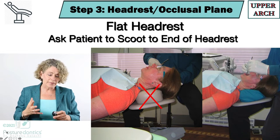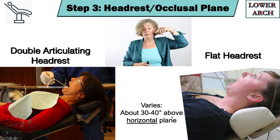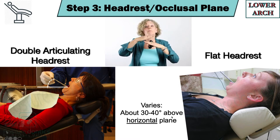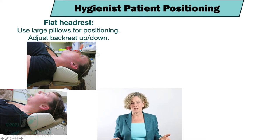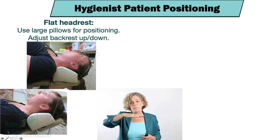I definitely recommend getting one of these smaller headrests. You can do the same mirror handle test on the occlusal plane of the lower arch — we want it to be about 30 to 40 degrees above the horizontal. For hygienists, when you position your patients you don't really have time to position the patient for the lower arch and then reposition them for the upper arch — that just doesn't make sense.